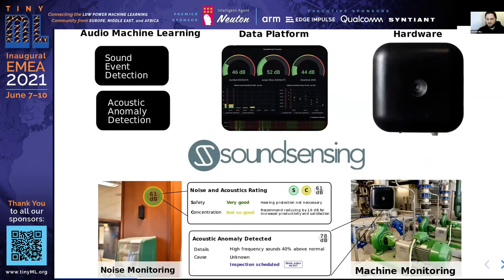Sound Sensing is a leading provider of sensor solutions that combine audio and machine learning. Our technology is a combination of machine learning models, hardware, and a cloud-based data platform. From this technology package, we build solutions for noise monitoring for construction, office, and industrial use, as well as condition monitoring of technical equipment and processes.